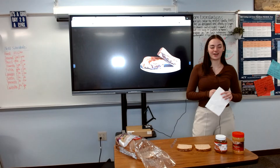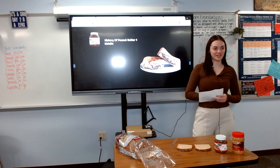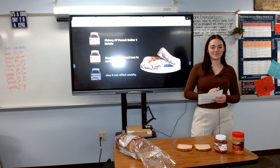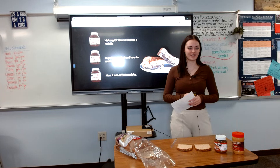Today we will be going over the history of the peanut butter Nutella sandwich, the steps and supplies needed to make one, and then the benefits it has to society. Let's get right into this easy-to-make sandwich.